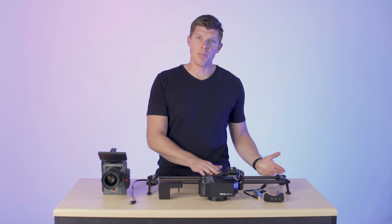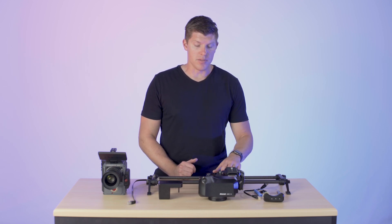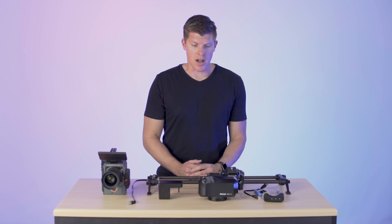The only thing you really have to know about the slider is to make sure your carriage brake is off. It allows your slider to move smoothly. If you're setting up your motion kit and it's not moving, you probably have this brake on. So let's make sure it's off.